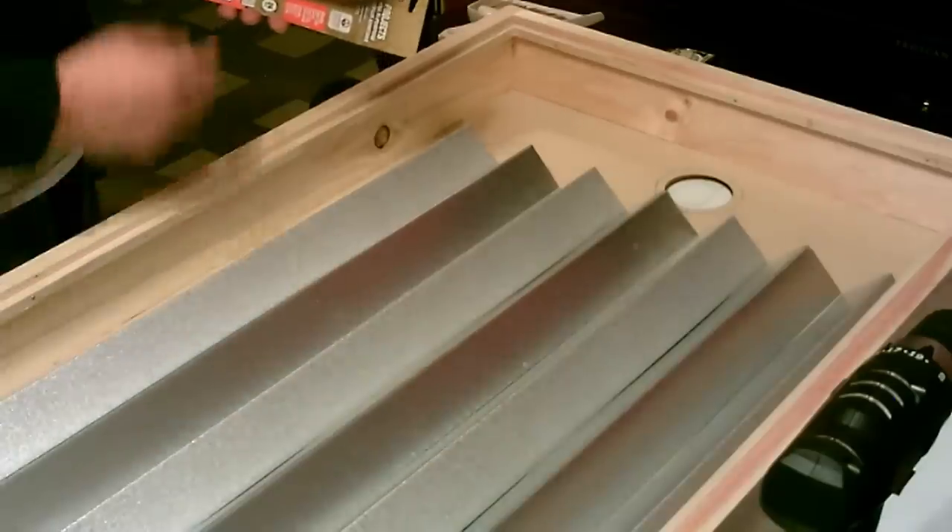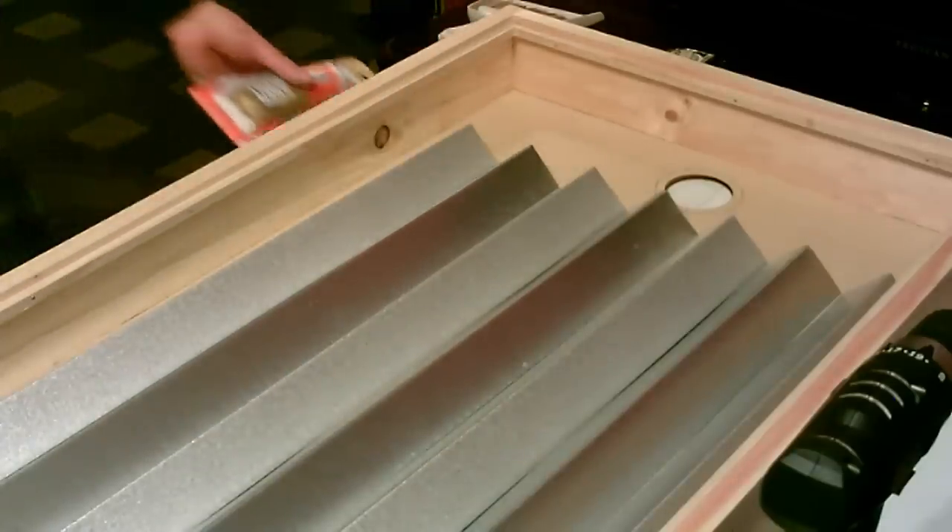Now I'm going to glue these all down with the liquid nails and then we'll go ahead and paint the whole thing matte black.